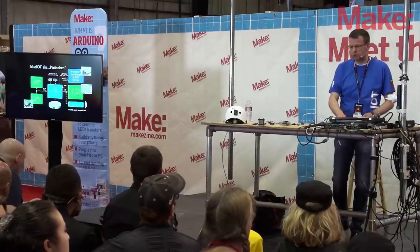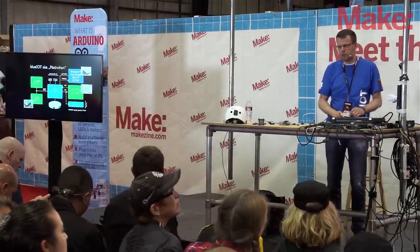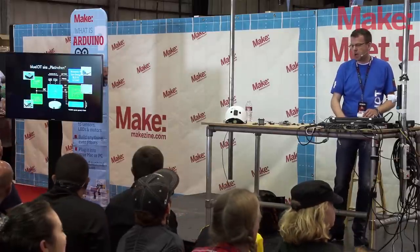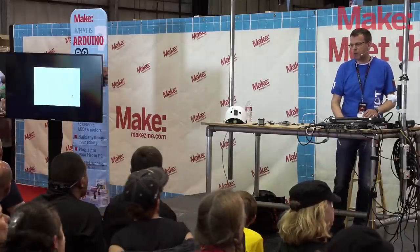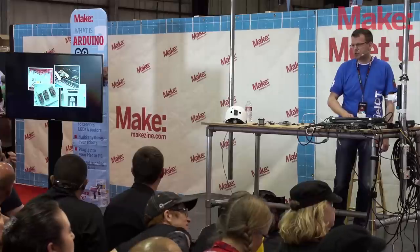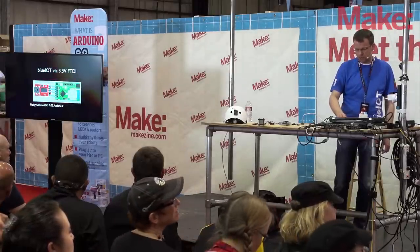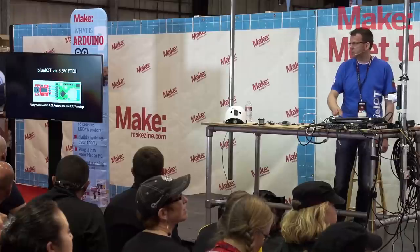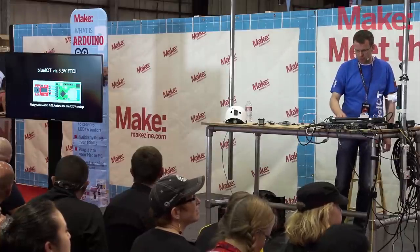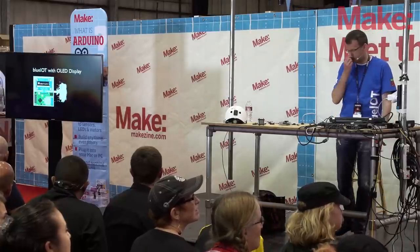Here you see a couple of sensors we are using and how they look inside. I'm going to share the presentation with you on my web page — you can download it. You will get the schematics, and you can see how we did the soldering in our pizza oven. There's also a Fritzing design for the board so you can work with that. We have the OLED display and much more.